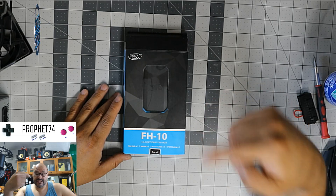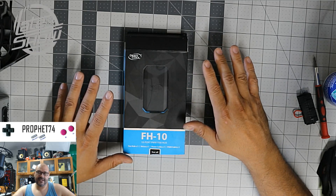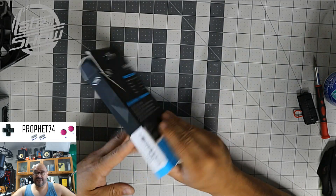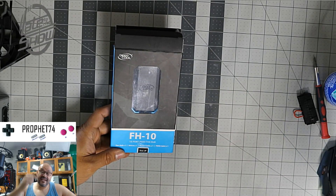This is called the FH-10 — it's a 10-port power hub that works on a 12-volt VDC connection. We're going to take a look at it, see what you get when you purchase it, open it up, and also do some testing on it.